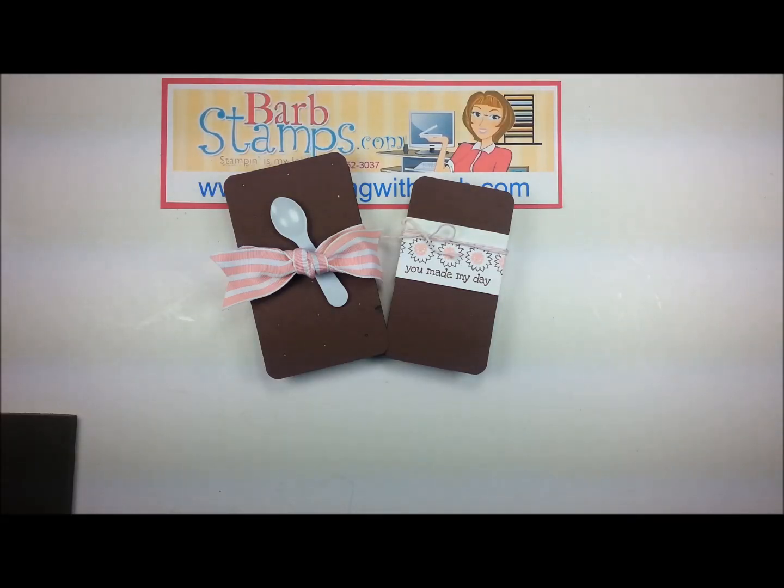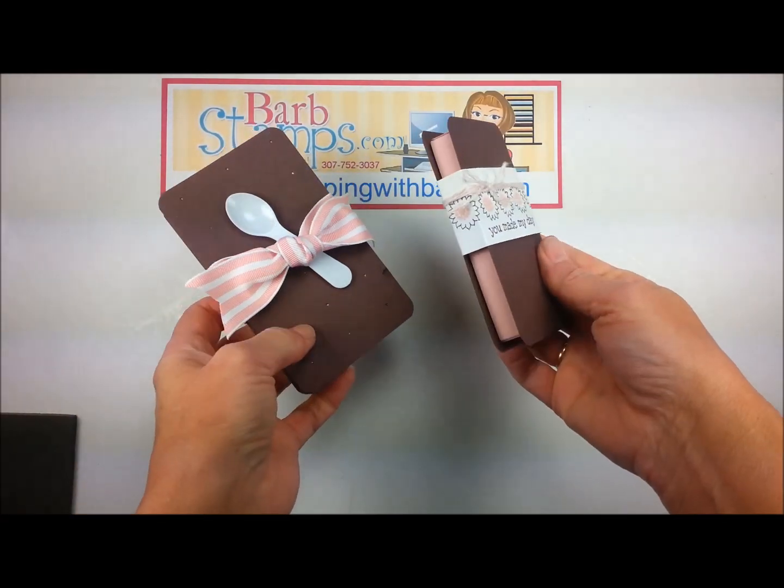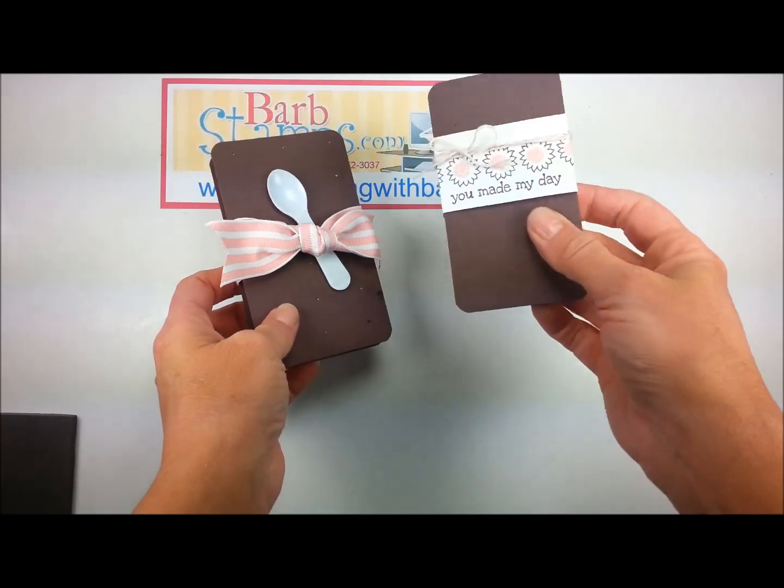Hello, welcome to another Barb Stamps video. Today I want to show you how to make these cute little ice cream sandwich boxes. This one would be a strawberry ice cream sandwich.